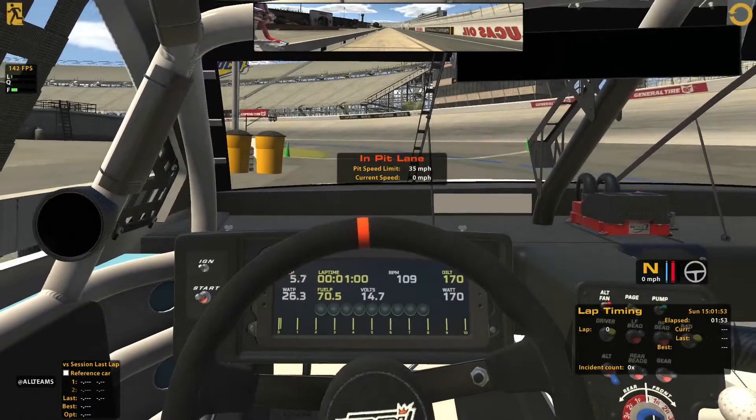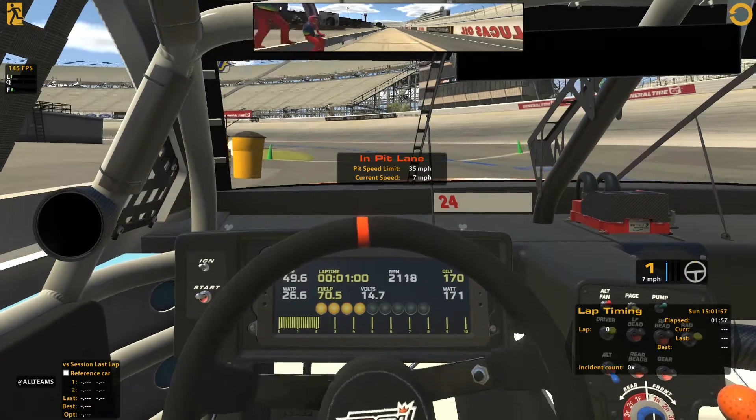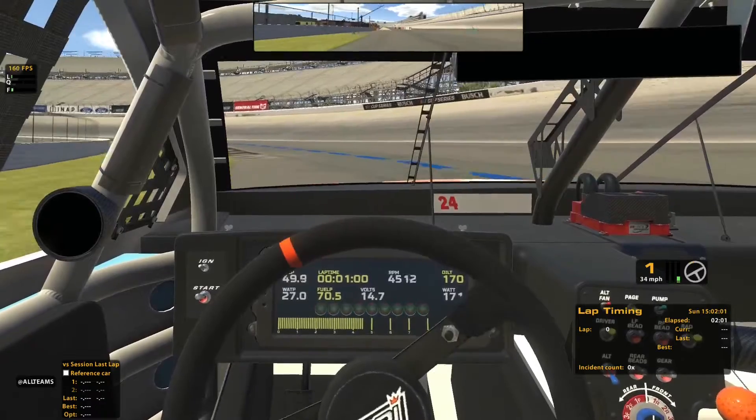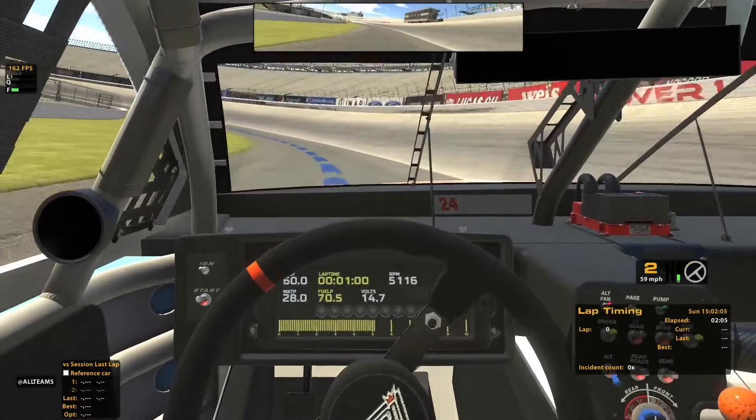Let's hop into the Chevy Camaro in the Cup Series. I think a lot of people tend to want to do the Cup Series just a little bit more.